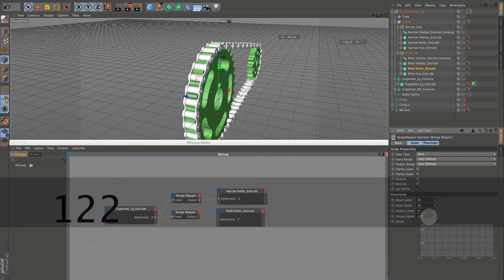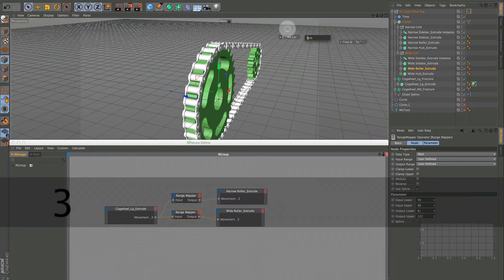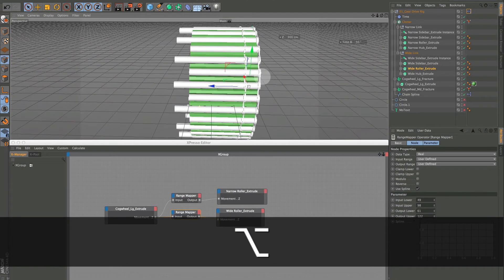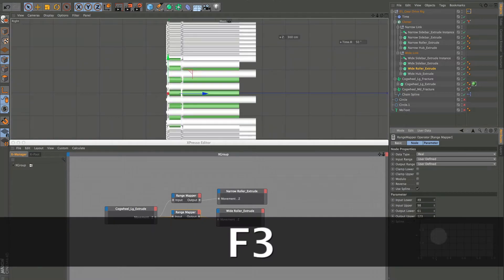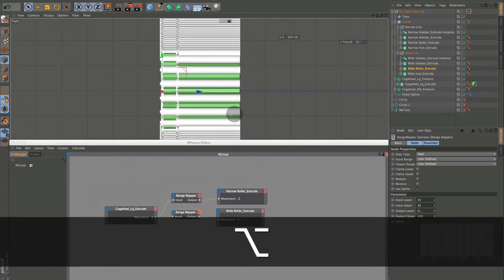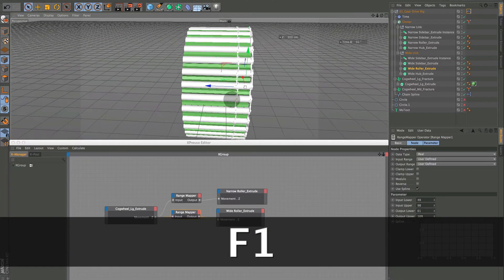We'll put in 61, double that for now to get 122, hook it up, and set the upper to 300 temporarily. We can see it's really changing. Hit F3 for the side view and click this down — once these are set, you shouldn't have to touch them anymore. I ended up at 61 and 109.